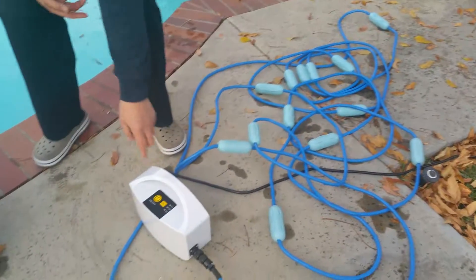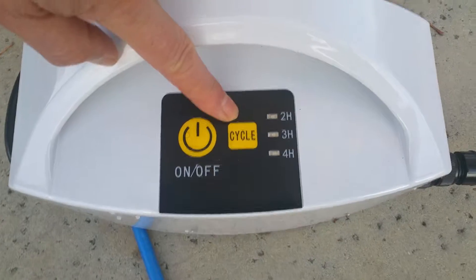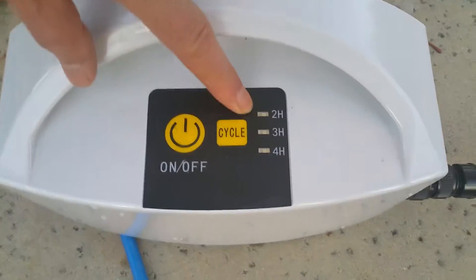The power supply has an on and off button and has cycle options of two hours, three hours, and four hours.